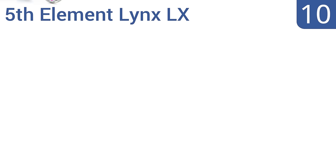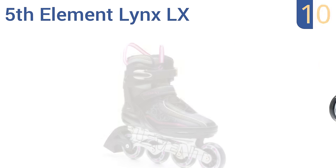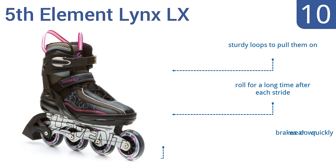Starting off our list at number 10, the Fifth Element Lynx LX have pink accents that women will appreciate. They're extremely well constructed with a lightweight aluminum chassis that reduces fatigue and makes them a good choice for beginners. They have sturdy loops to pull them on and roll for a long time after each stride. However, the brakes wear down quickly.